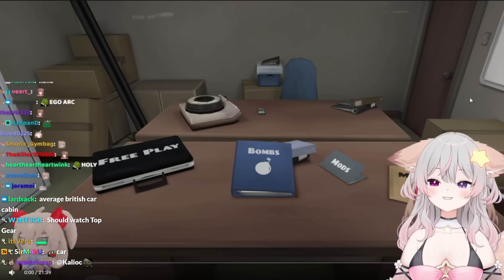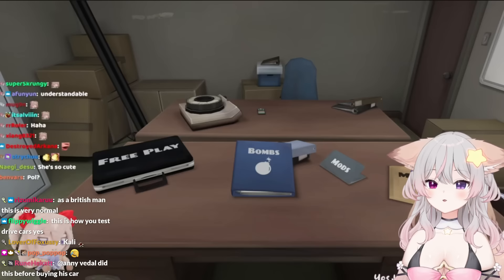We're gonna play Keep Talking and Nobody Explodes now, which means you're gonna need to do some reading of the bomb defusal manual. Yes, VDL.